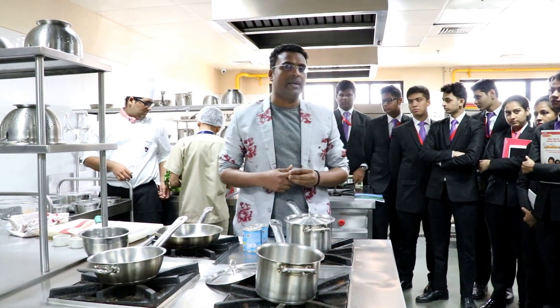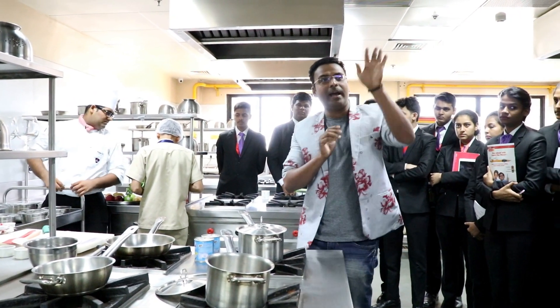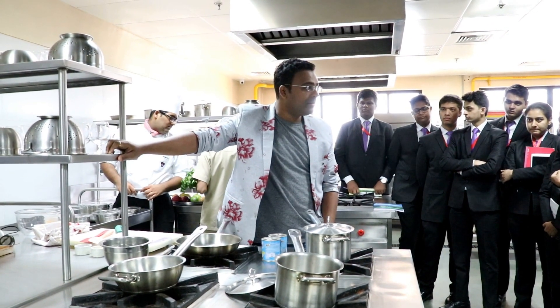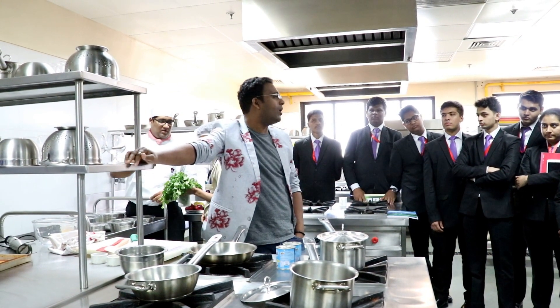No one? Okay. So, basically, if you would have travelled in coffee shops and pastry shops abroad, what we get here is something called a frappe. The same frappe, when it's frozen, it's called a chocolate frio.